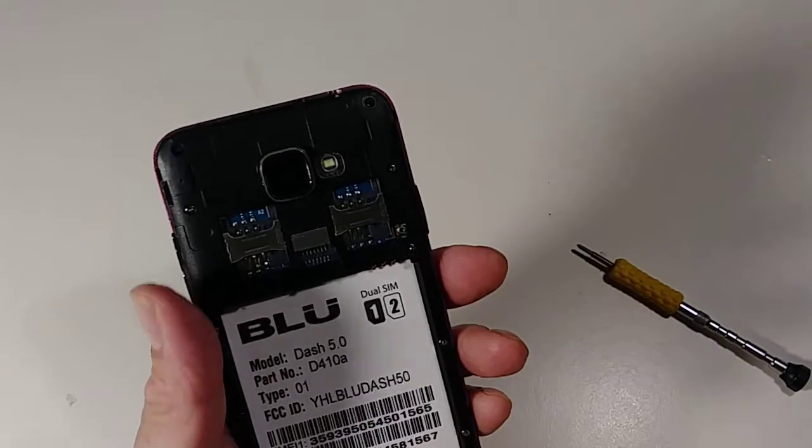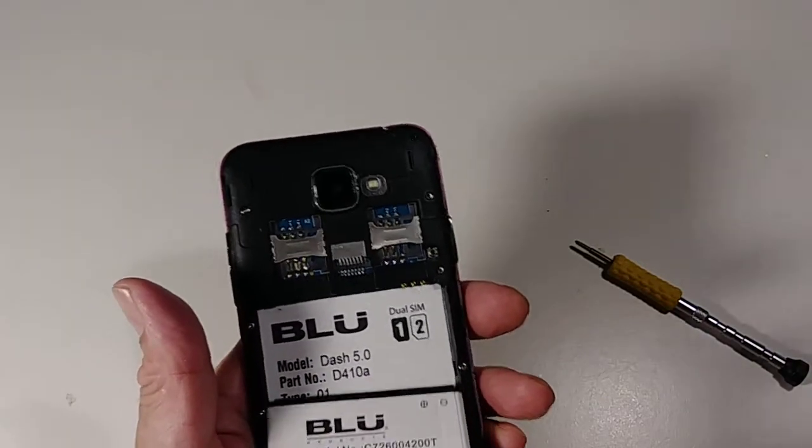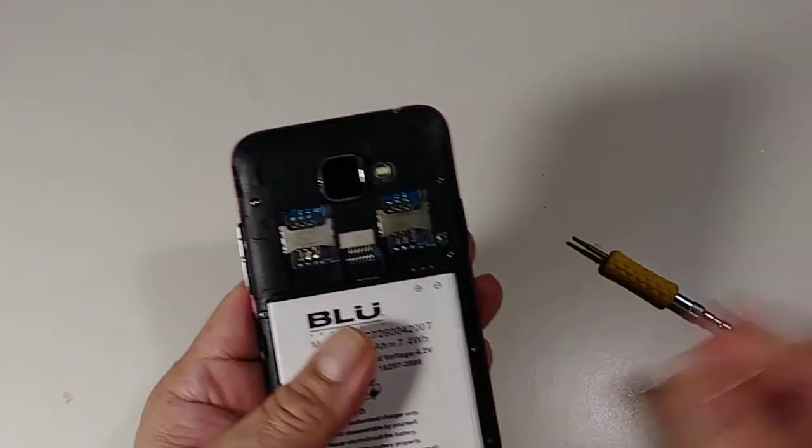Now let's put the battery in. Remember the gold connectors go with the gold connectors and the motherboard is pushing it set. Now close everything. That's it guys — I hope you like my video and I hope it helps you fix your phone. Please give me a like, subscribe, and check my other videos. Thank you so much and have a good day.